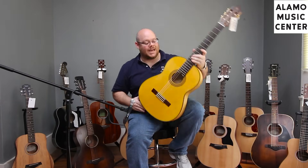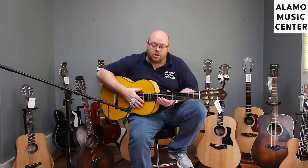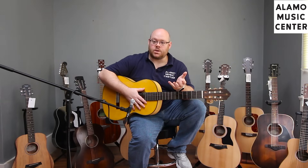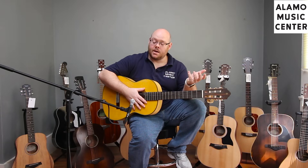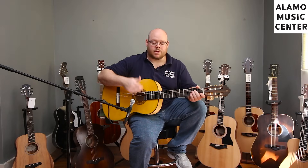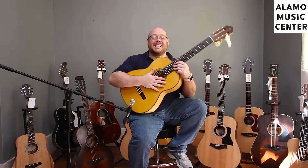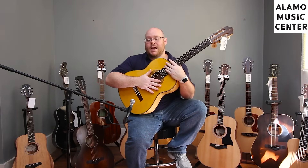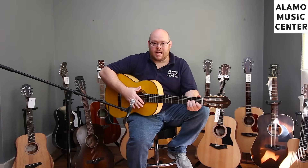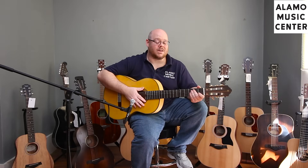The CG172SF features laminate back and sides of cypress and a solid European spruce top with tap plates. The guitar has a decidedly more flamenco style to it. The spruce top versus cedar gives you a brighter tone than you'd typically get on a normal classical guitar, and the tap plates allow you to utilize tapping with your nails and typical rasgueado-type flamenco techniques, or play normal classical pieces. Like most Yamahas, it's a really good quality guitar with great tone and build quality. It comes in at a wonderful price of $349.99.